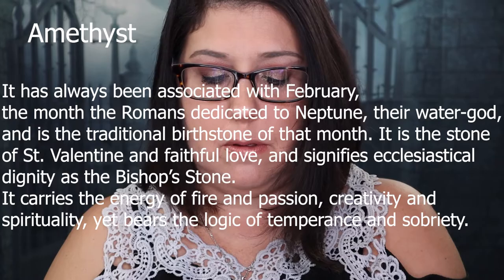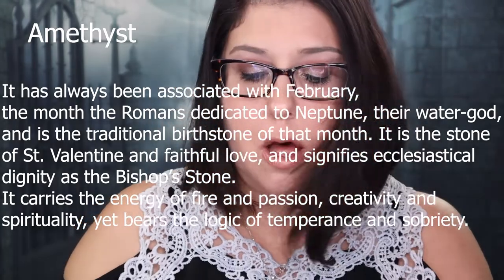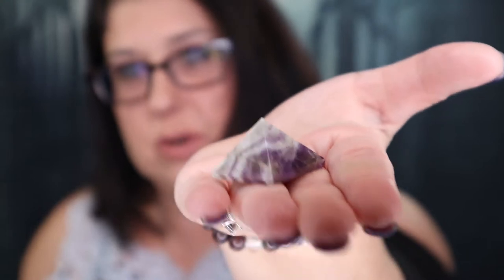And the last thing I see is this little tiny package. Let's open that up — and that is adorable! It's a little amethyst pyramid. Isn't that adorable?